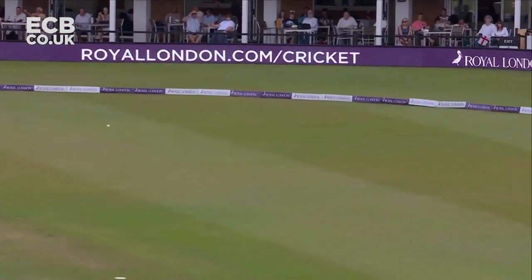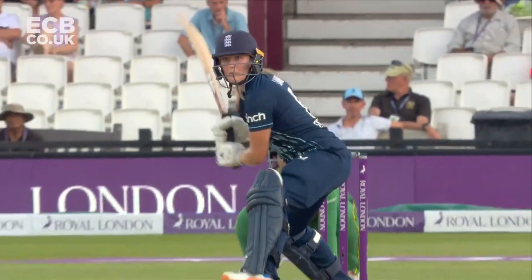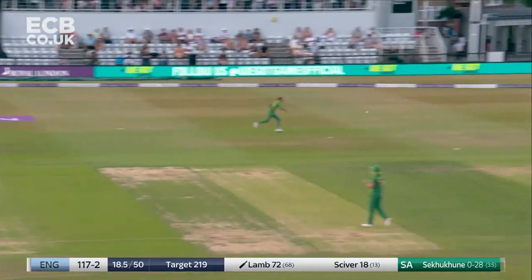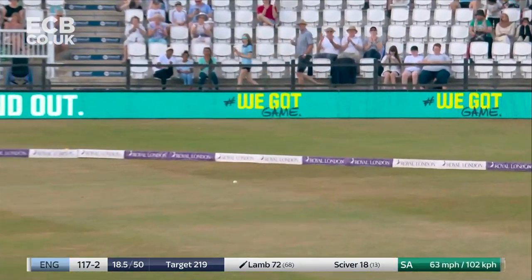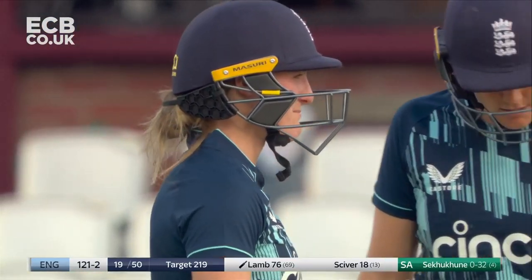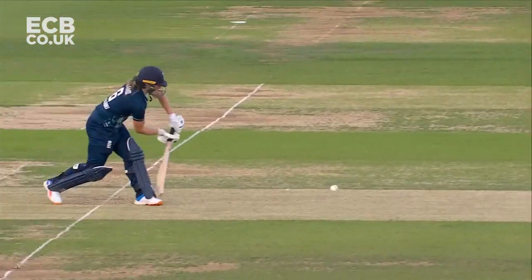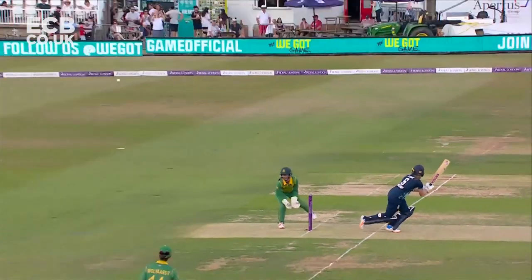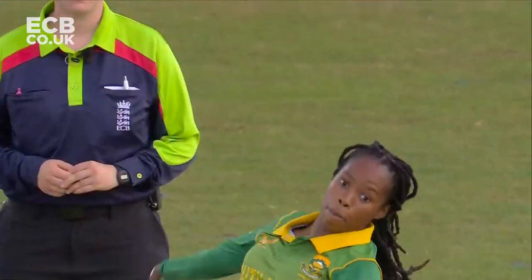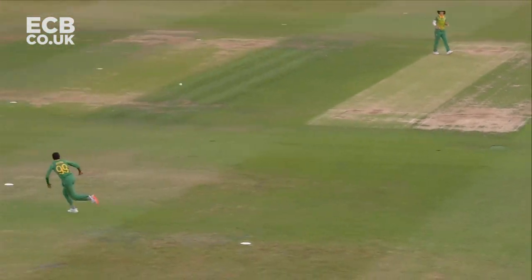So now pressure on Malaba. That's four - beaten short fine leg - timed beautifully. Eight from the over, 121 for two. She's timed it beautifully ever since striding to the crease to open up with Tammy Beaumont - good awareness of the gaps in the field and she's rotated the strike well.